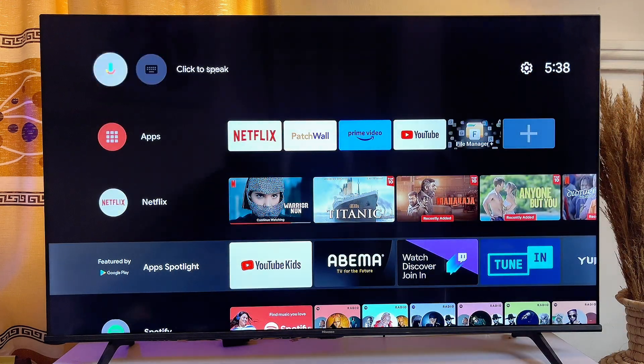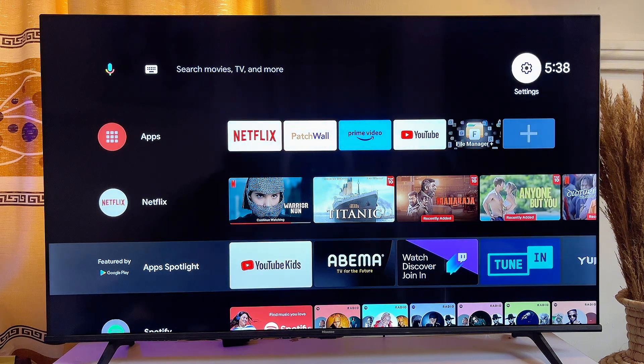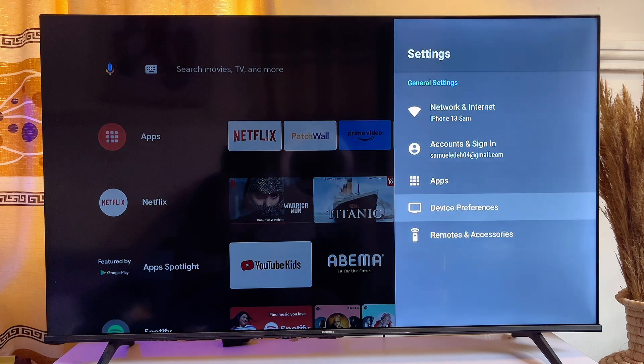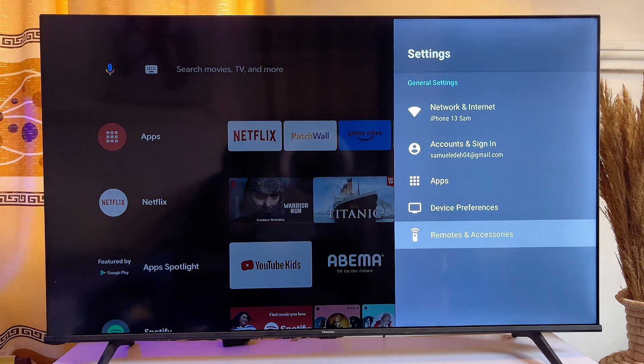Just scroll to the top and then scroll horizontally until you get to the settings icon. Click on it. And then you want to scroll down until you get to Remote and Accessories. Click on it.